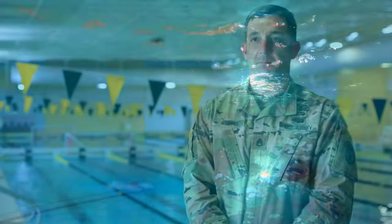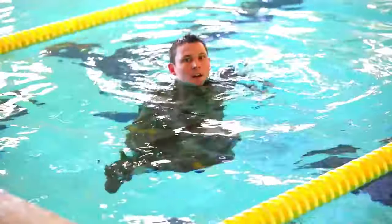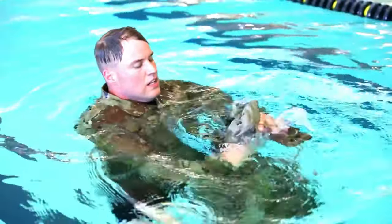For the Combat Water Survival Assessment, competitors enter the water with ACH, IOTV, and a rubber ducky. While they're in the water, they ditch that, and then it's a five-minute water tread, a 50-meter swim, and a trouser inflation to end the event.